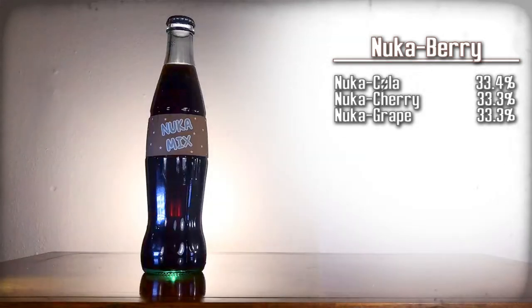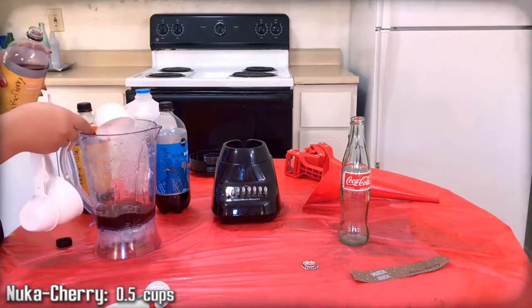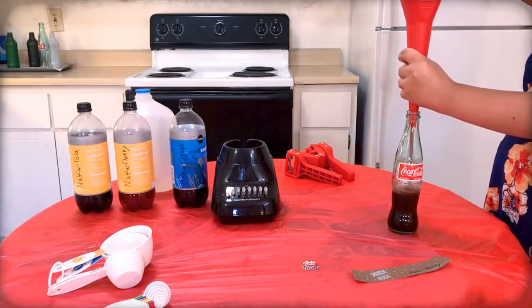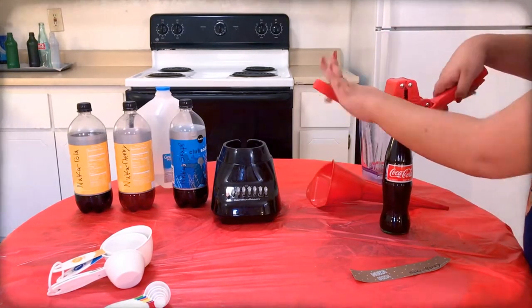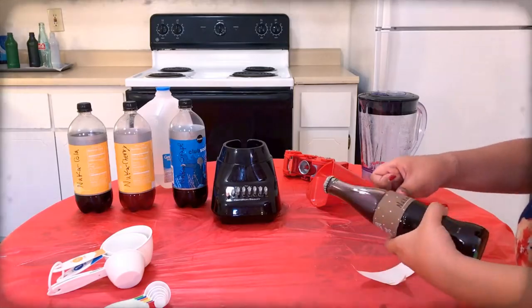Nuka Berry is a mix of the berry flavors. Here are the ingredients — gather them up. We're essentially going to be mixing Nuka-Cola, Nuka-Cherry, and Nuka-Grape. Mix all of them together. Use the funnel to pour the mixture into a Coca-Cola bottle. Top off the drink with extra tonic water as needed. Use the capper to apply a Nuka-Cola cap onto the bottle. Carefully apply the Nuka Berry label onto that bottle.